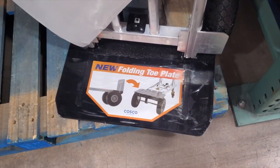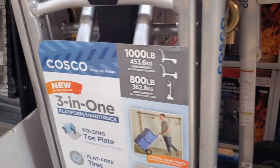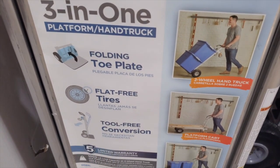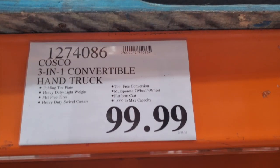They got a dolly — it's like a three-in-one that converts into a cart. Pretty nice if you're constantly loading heavy stuff from your truck to the garage or shop. It's 1,000-pound capacity, three-in-one, flat-free tires, tool-free conversion for $99.99.